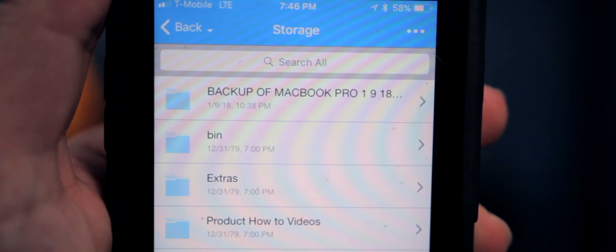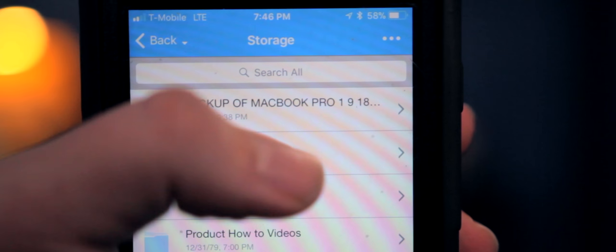I thought a good test for the drive speed would be backing up my entire MacBook Pro onto this drive. And it only took about three hours to copy over 840 gigabytes of data.